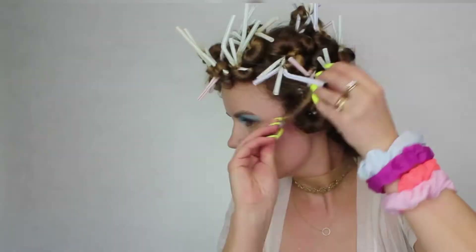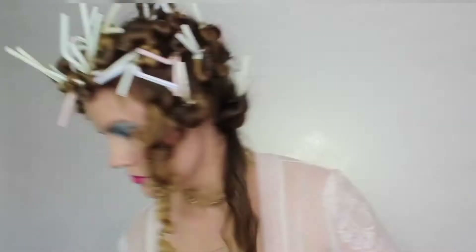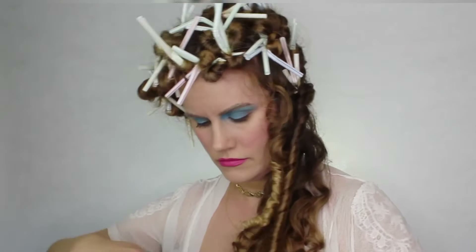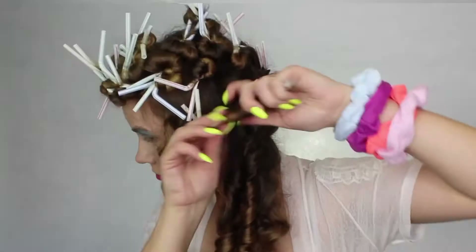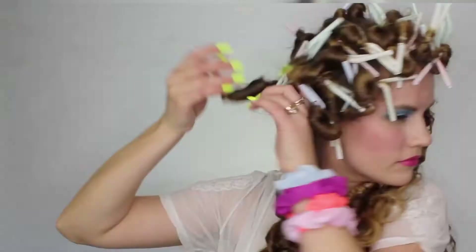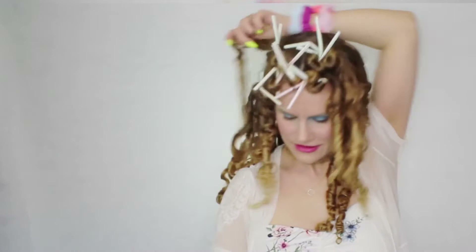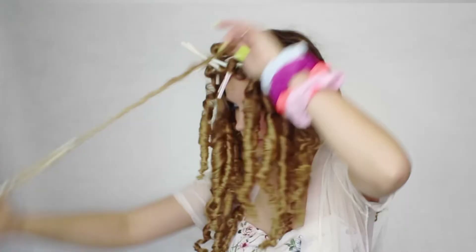Now I'm going to take all of my curlers out. If you want, you can use a small pair of scissors and cut each elastic out and then just pull the curl out — it's a bit easier that way. Or you can just take them out by pulling them apart and unraveling them, which is what I did. Be careful with the ends of your hair because you can rip them a little bit, so just watch out for that when you take them out.